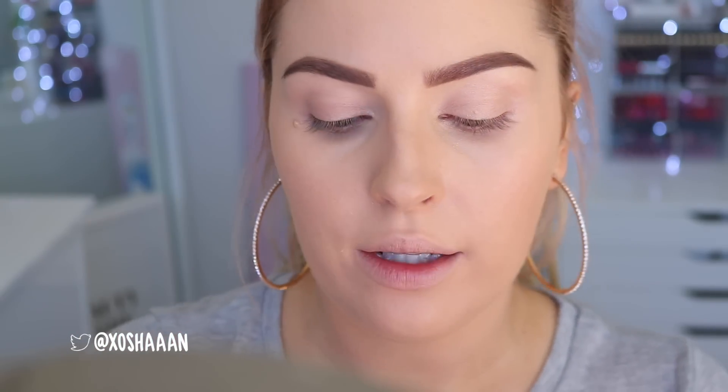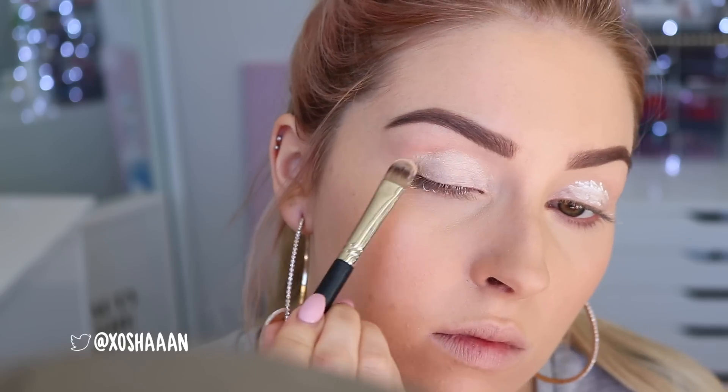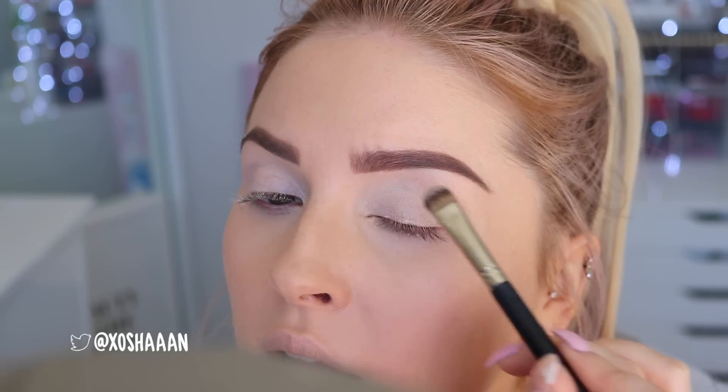I'm having a weird eyebrow day today — for some reason they don't look the same as they normally do. Now I'm going to use the Smashbox lid primer, the white one, all over my eyelids. This base is white but it's not super opaque — it just kind of helps make the colors on top pop a little. If you want something super opaque and white, you need to use the NYX Jumbo Eye Pencil in Milk. That is the best, but I really like this formula for a casual, easy-to-work-with kind of thing.